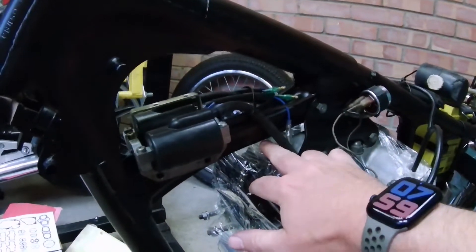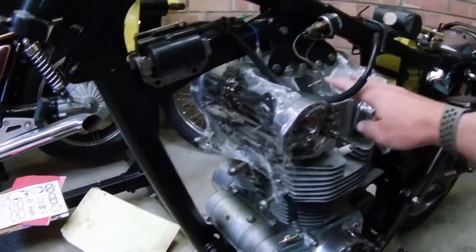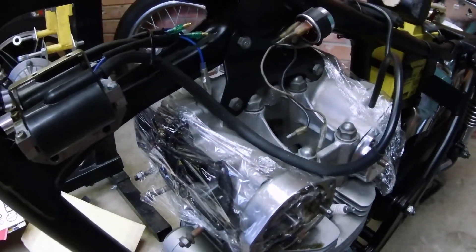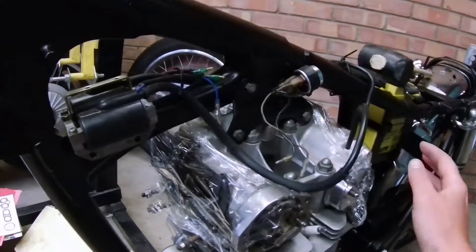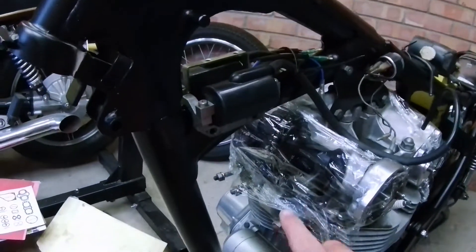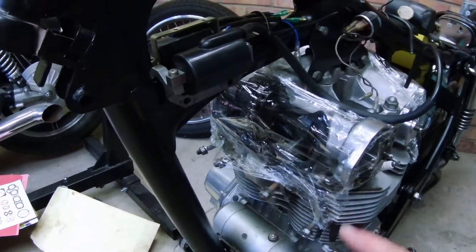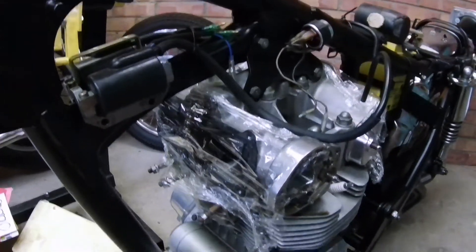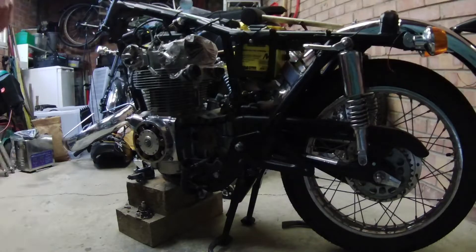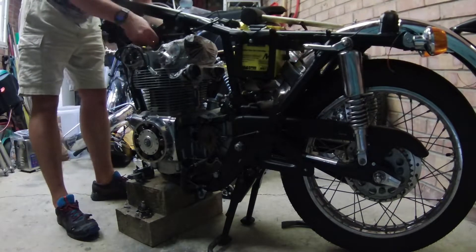In order to do that, we unfortunately have to take the whole engine off the bike — there is no space here to lift the head off otherwise. We've got these hex nuts on top which will need to come off to facilitate lifting the cylinder head. I'm hoping to leave the inlet side untouched and just remove the cam from the exhaust side. Anyway, let's get cracking.